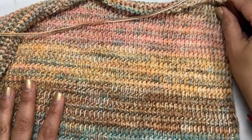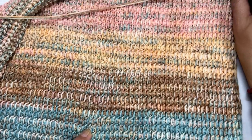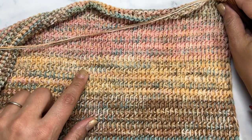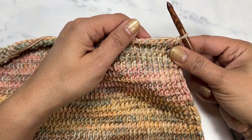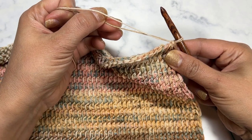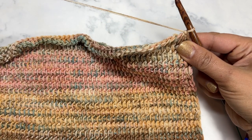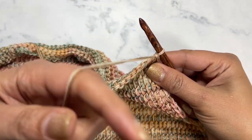I've finished all of the color changes. You can see I started with the light blue, went to the dark blue, did the brown, the cream, and the pink, and I ended the way I started — with three rows of just the Renaissance held together double. I have my last three rows and I'm going to show you how we're going to do the finishing row.